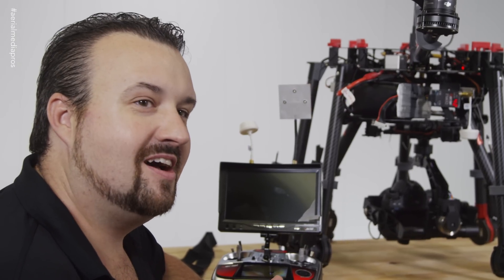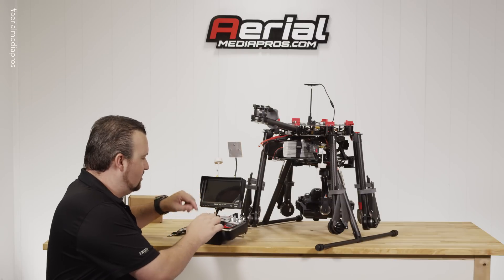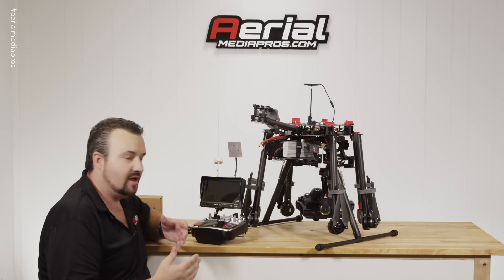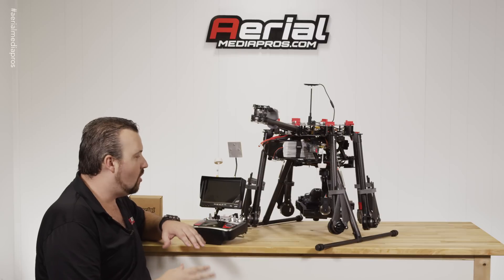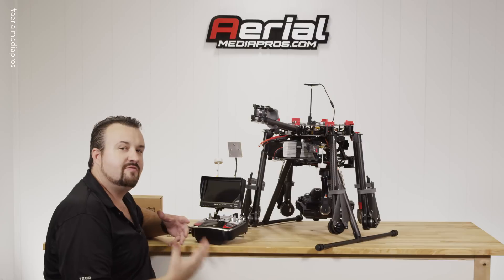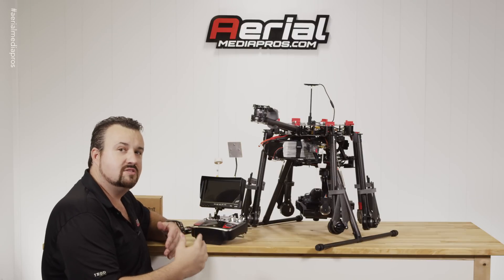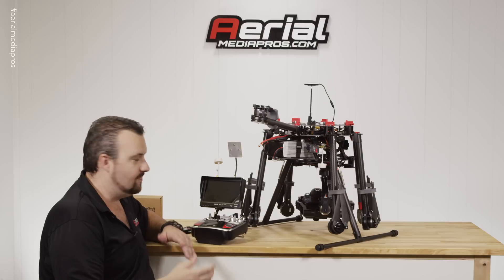Hey guys, Patrick Smith with AeromeeterPros.com. In my last video I went ahead and showed you how to mount the monitor mount to your transmitter and then put the monitor on. Now I'll do a brief walkthrough on your 7-inch monitor along with the transmitter. This is the FPV Pro kit, and I want to show you how to turn the monitor on, then search for channels, and how to change channels.